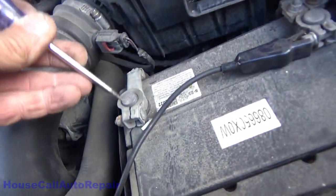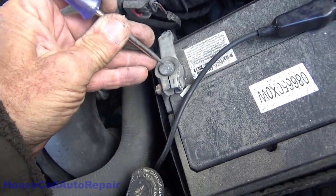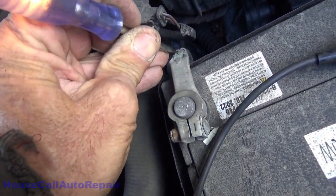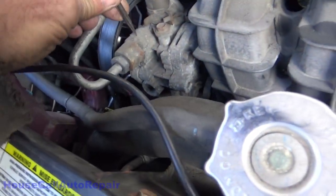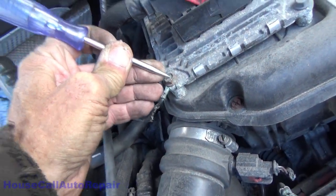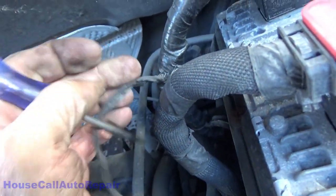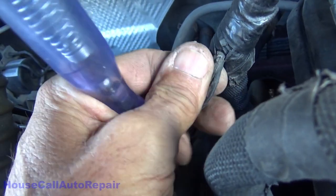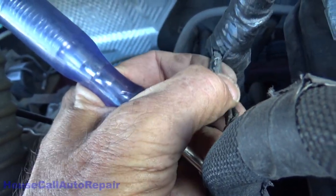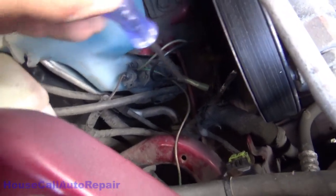We've got power, but checking for ground — no ground on the computer side, no ground on the lug. In this case, we already know we do not have ground. Let's figure out where this ground disappeared. There's a bunch of splicing down in here and we're probably going to have to do a lot of digging to figure out what's going on.